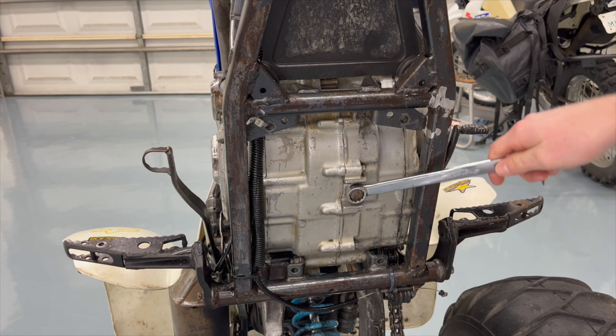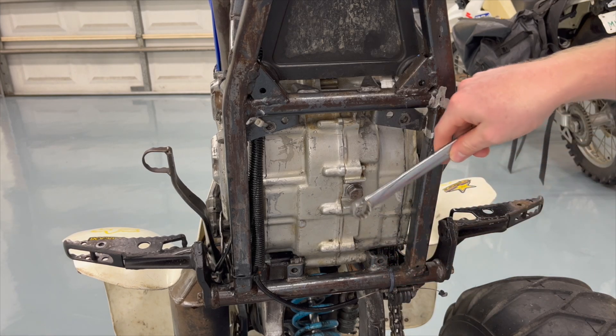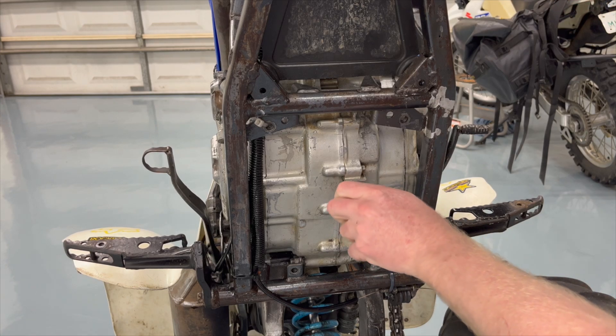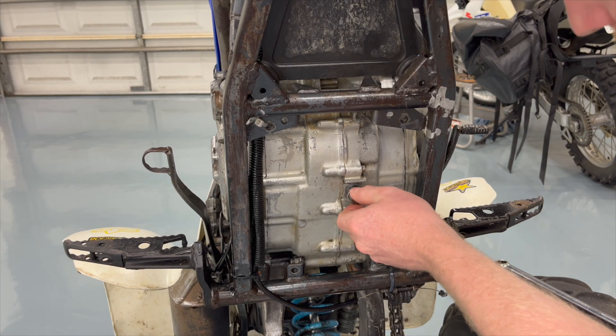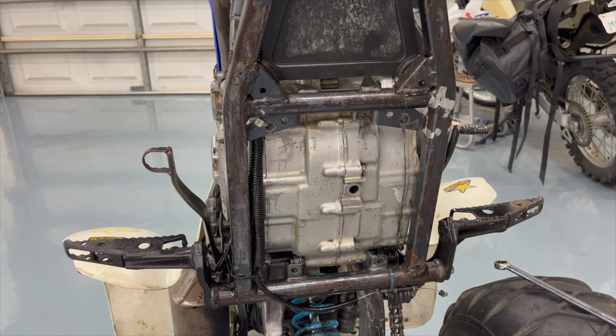I actually had both four-wheelers sold for $1,600 to some guy. He came and looked at them before I got the Ventura fixed up. He said get it running and I'll buy both for $1,600. I talked to him a couple of times, and then he asked if I could put a different carburetor on the Ventura — I said sure — and then he ghosted me. Works out for the better because it looks like I'll be making more money this way.